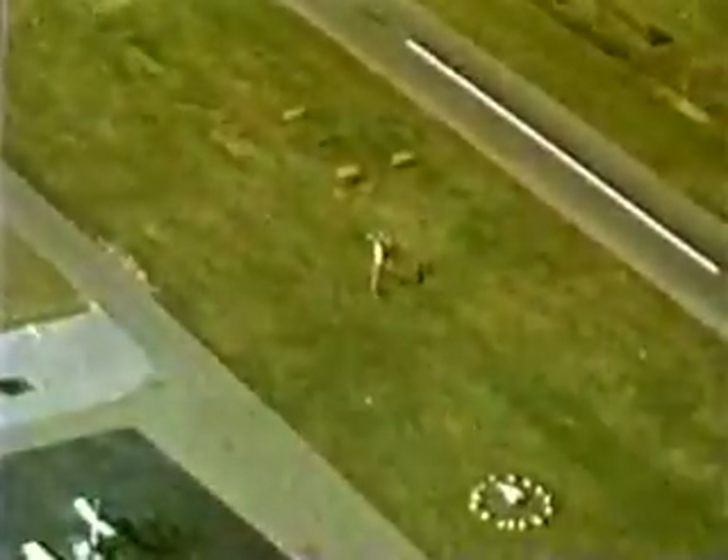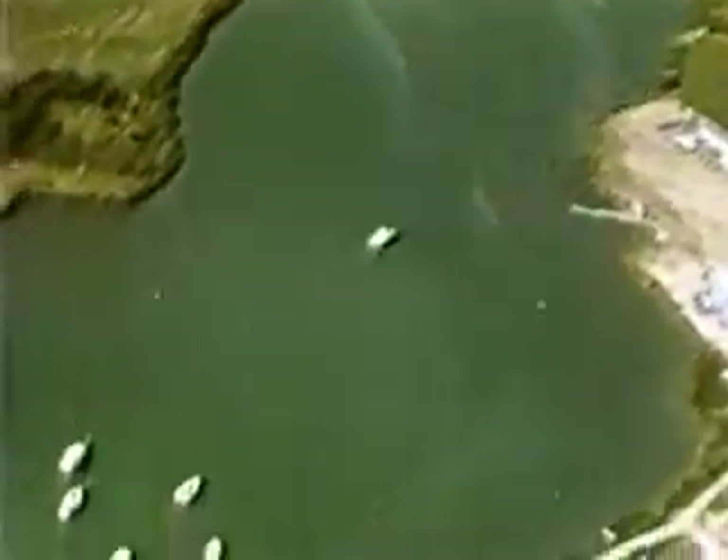Before landing, it's always necessary to establish the direction of the wind. At a controlled airport, of course, this information will be readily available by radio. Otherwise, look for the wind tees, windsocks, or other indications in the area, like dust, smoke, waves on ponds, or sailboats.